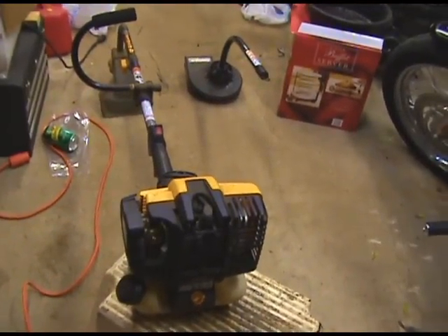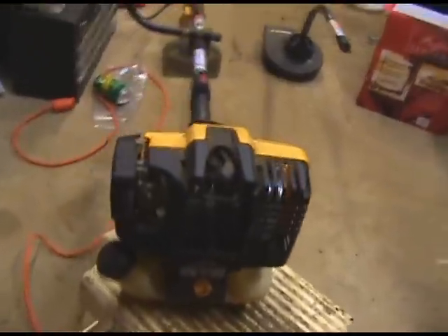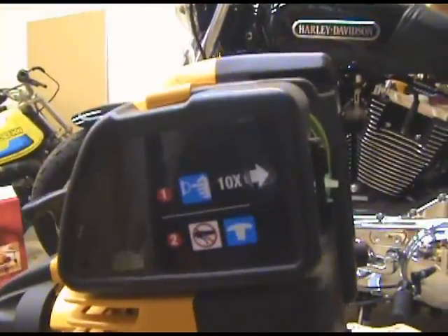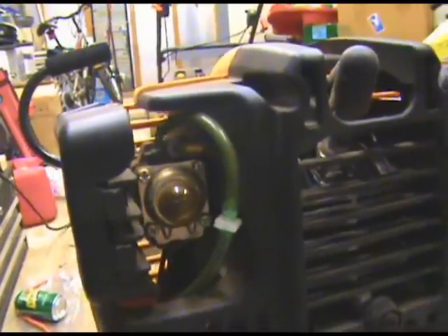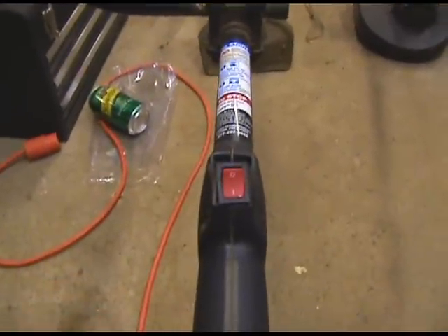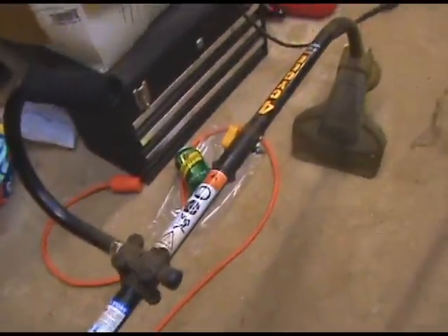I've had this for about three years now and it works great. You just have to prime it ten times, and it starts every time. The kill switch on it is the type you just hold until it shuts off and then it springs back, so you don't have to actually turn it on to get it started.